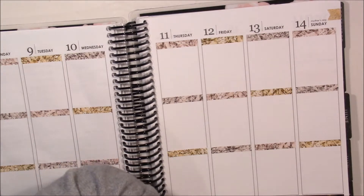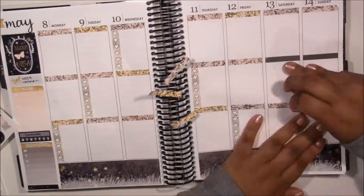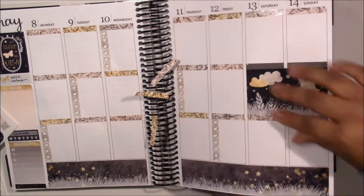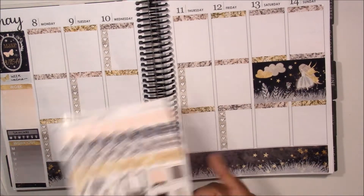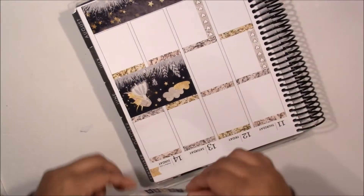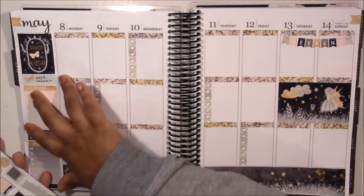After that I'm going to move on to the weekly section and the first thing I'm going to do is put down the gem headers. I decided to leave out the black shade because I wanted this spread to be a little bit more light — I didn't want it to be too dark. I just incorporated the black shades into the actual spread through the boxes and labels and everything.